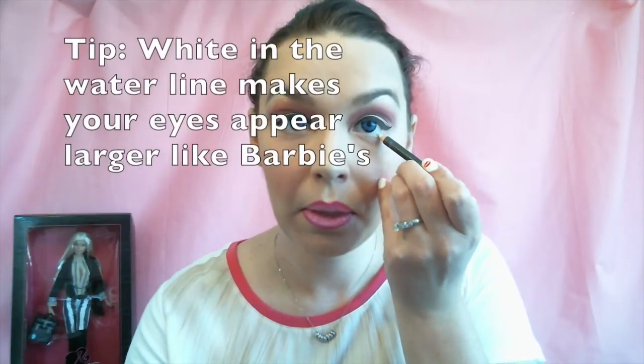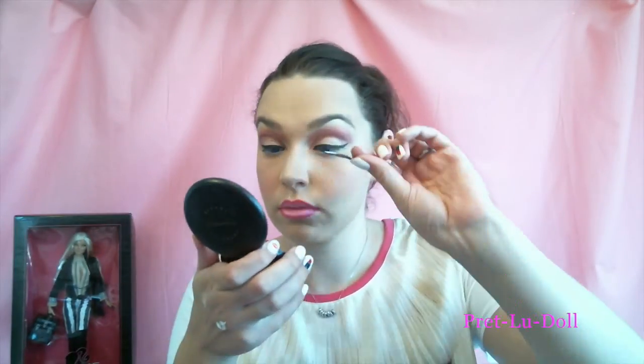Going back to the eyes, I'm going to line my waterline with a white eyeliner. These are the lashes I'm going to use for my top lash line — I thought these ones were really cartoony, like Barbie's. Now I'm just going to apply some gel liner underneath my bottom lash line, so I have something for the bottom lashes to sit on. Lining underneath your lashes helps your eyes appear bigger, like a doll. I got these small ones for my bottom lash line — they looked extremely doll-like.